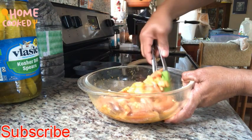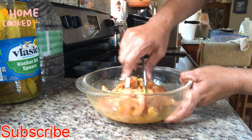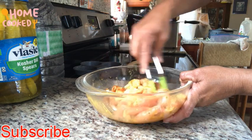We're going to mix it all together and let it sit for at least 30 minutes until it's well marinated.